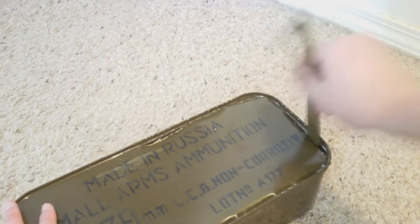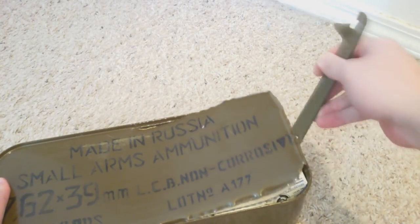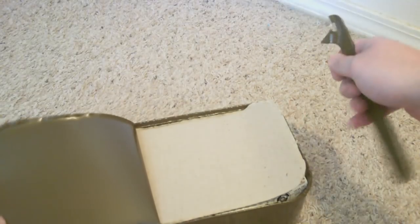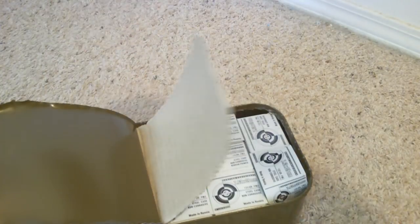Alright. And this part, I usually don't try to stick my finger in there because it's sharp, as I said. I use the edge of the tool like this. It's usually got paper inside. And that is how you open a Russian spam can.